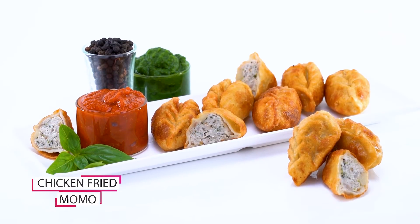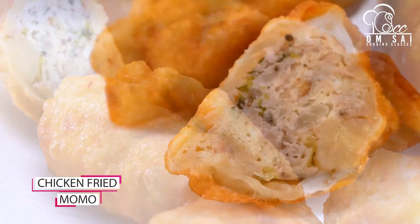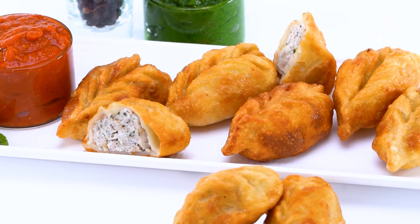इसके बाद यह हमने बनाया है Chicken Fried Momos. तो जब आप Fried Momos बनाते हो, तो कौन सी बातों का ध्यान रखना है, ताकि आपके यह Momos एकदम crispy बनें — यह छोटी-छोटी बातें होती हैं जो हम आपको इस class में सिखाते हैं.